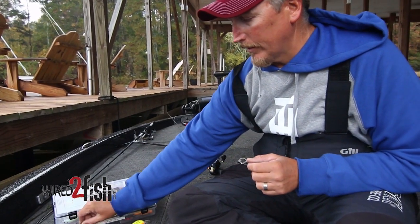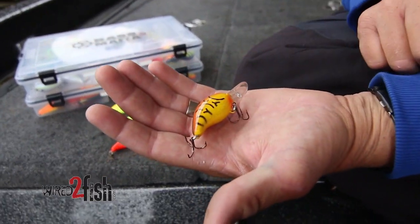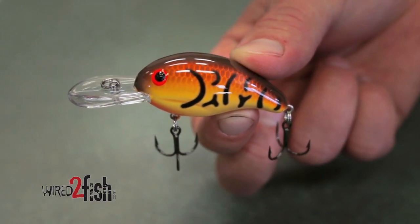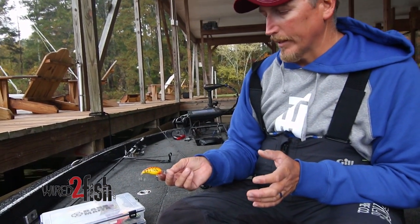Probably my all-time favorite color in the Bandit at that time of year is the spring crawl yellow. It imitates the crawfish really well, jumps out at them, and it's another one of those colors that just really gets a lot of bites.